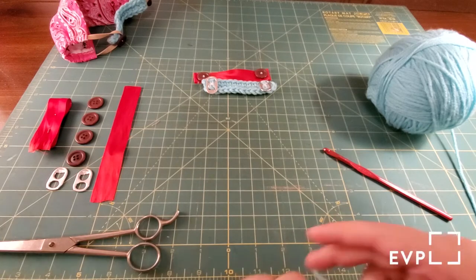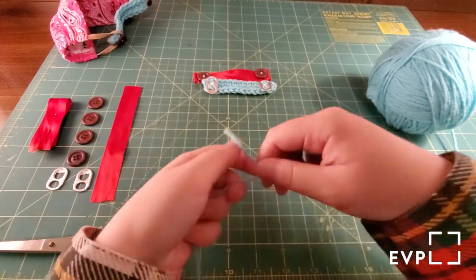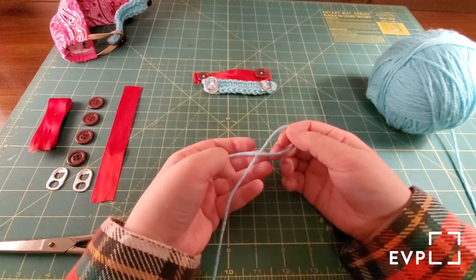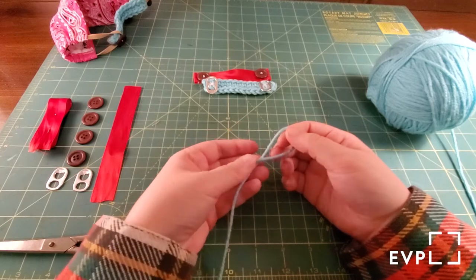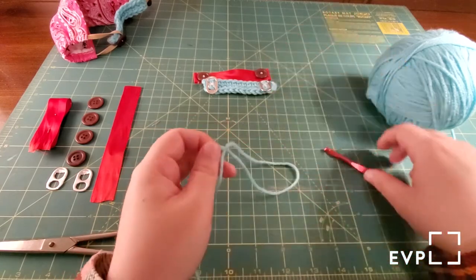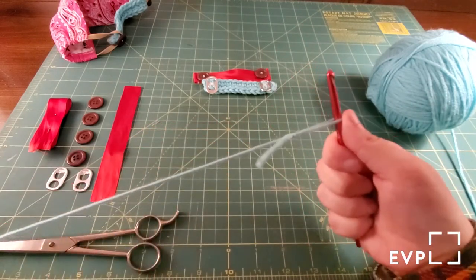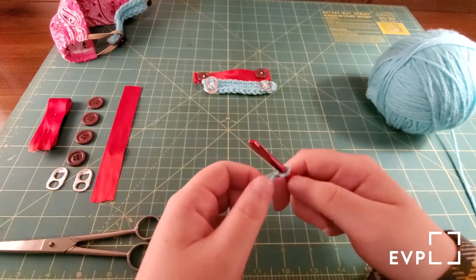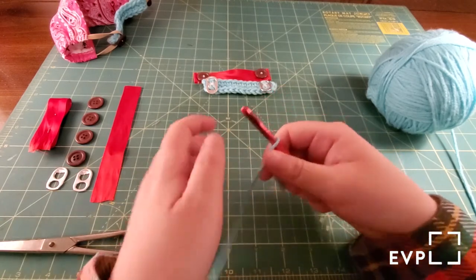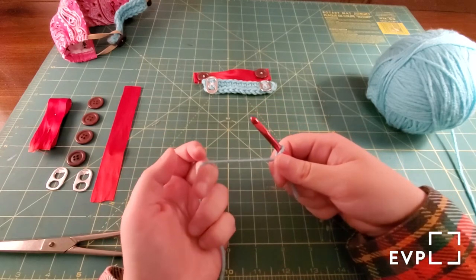You're going to take your yarn and make a slipknot. The way you do that is you're just going to make it into a loop and pull the long side through that loop and tighten it. That way when you put it on your crochet hook — or your knitting needle if you use this for knitting — you can have a tighter fit. So the way that you start out is you're going to do a chain stitch, and you're going to do 14 chains.